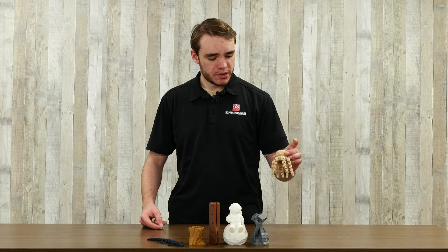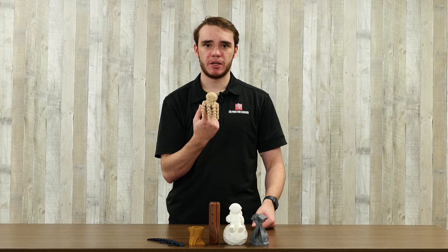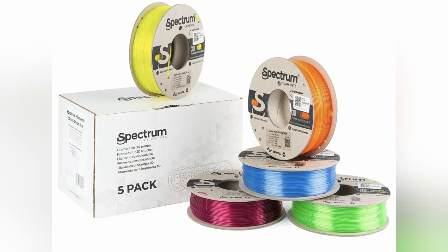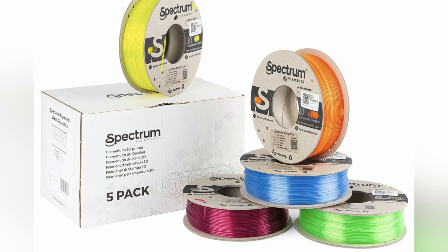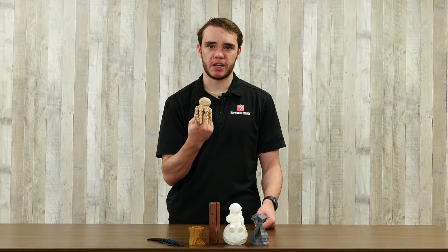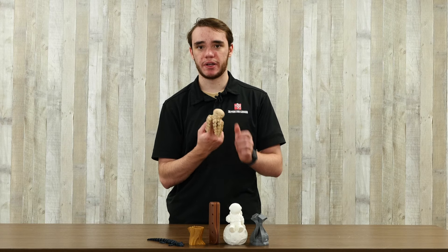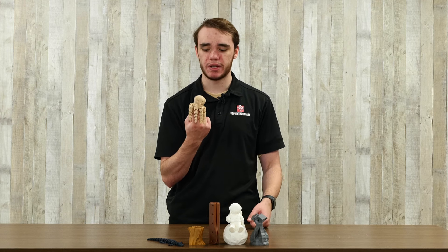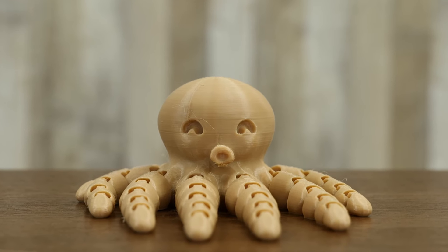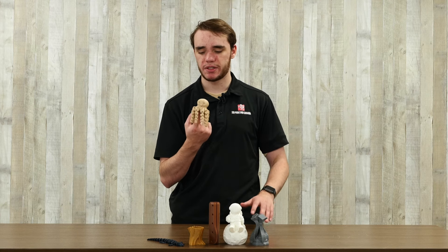The most common type of PLA you'll see is just standard PLA. It's used by quite a lot of people, and it's a great starting material. It's super easy to print. It doesn't require super high temperatures or a lot of cooling or anything — it's very forgiving to print. It turns out really nice, and there's lots of colors and different types you can get. It's a great material for beginners, though the properties aren't as great as some other materials like stronger, higher-temp options.